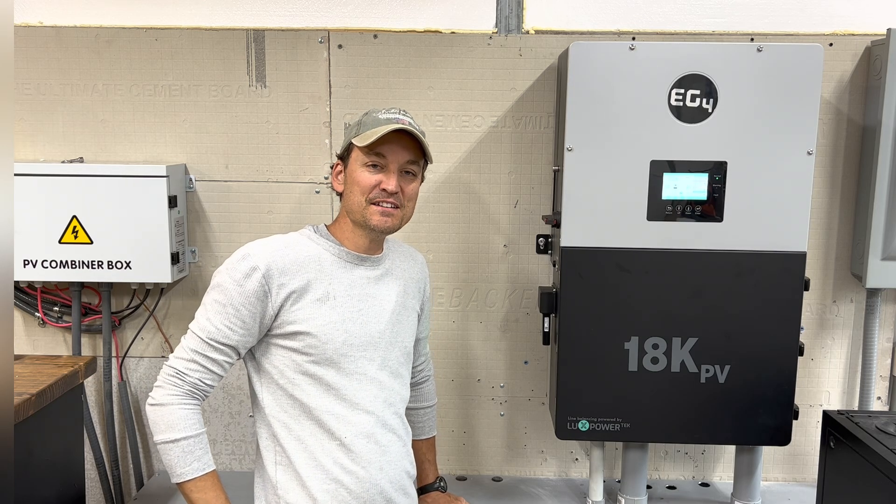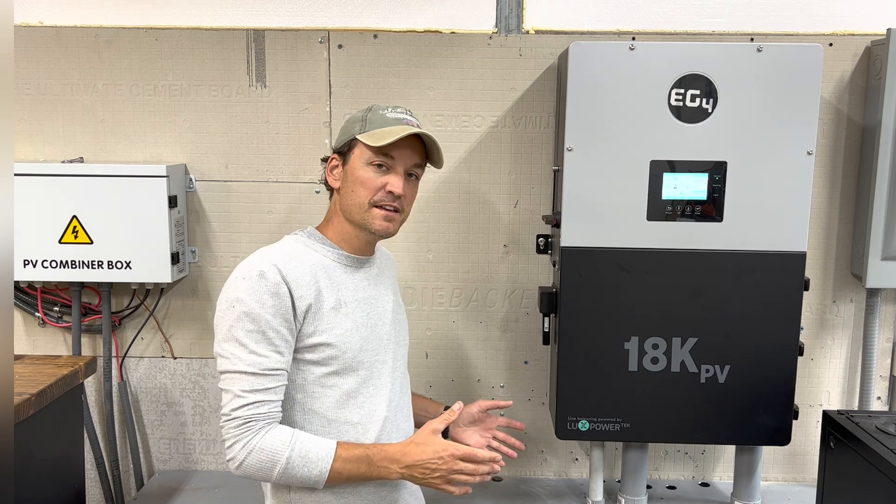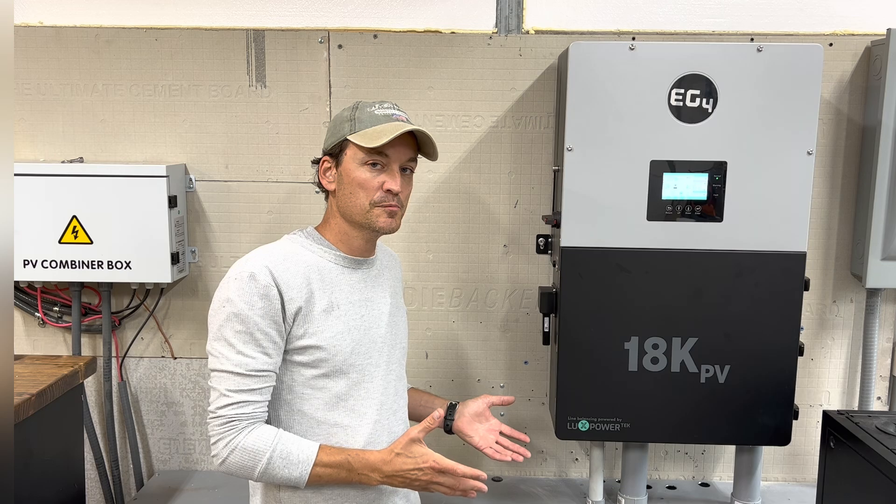Hey guys, so there's lots of things I want to cover, but for now I'm going to stick to the PV, finishing the PV install from after the last video, which was super simple.